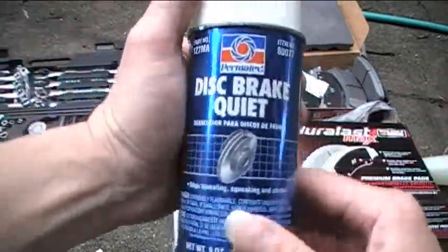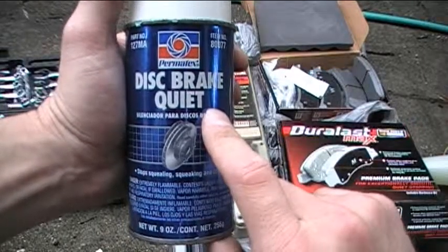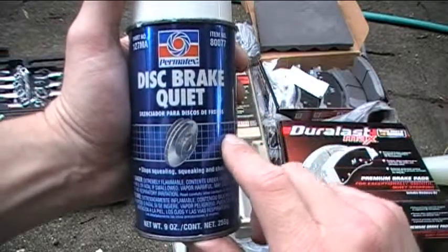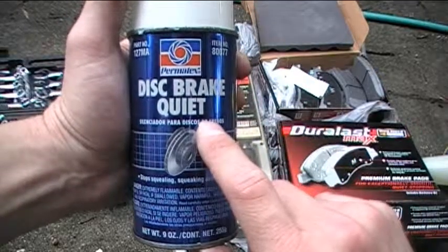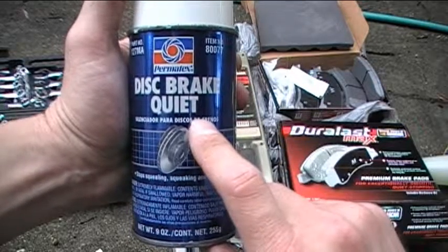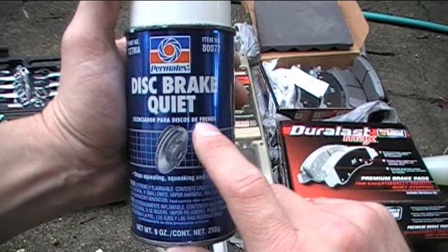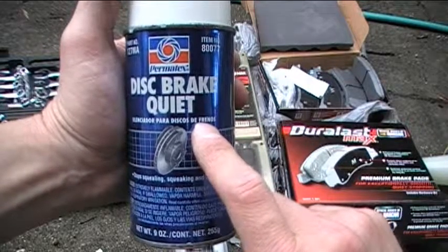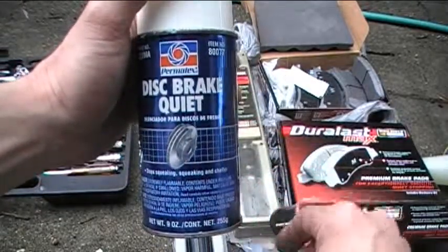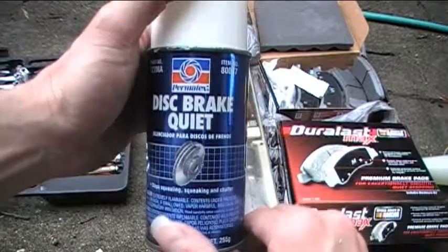The next thing is this — it's a disc brake quiet. What I'll do is before I put the brake pads in the calipers, I'll spray some of this on the back of each one of the brake pads — probably two coats on each. This will help to keep the brakes from squealing when they're in use. Basically it just helps to provide a cushioned surface to reduce squealing in the brake pads.